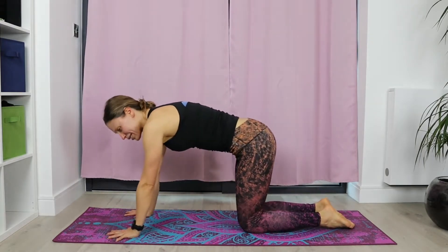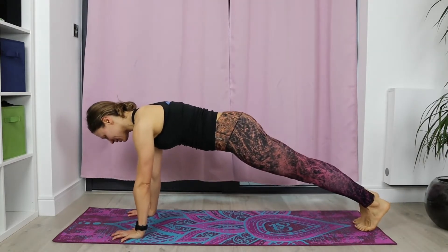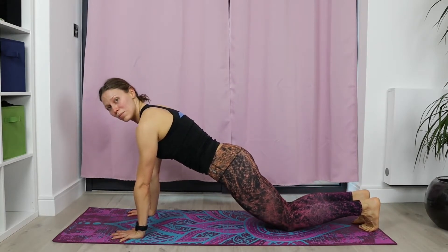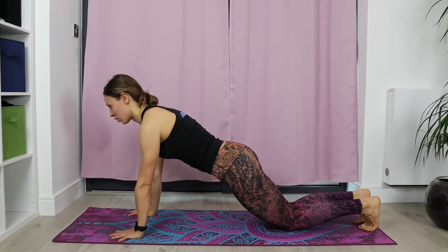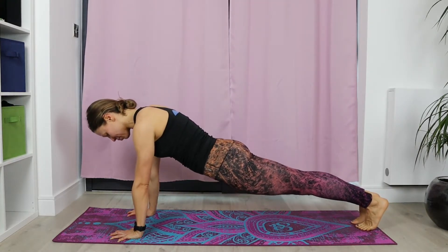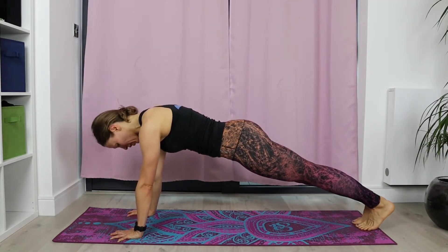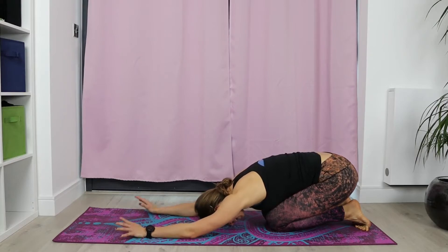We're going to come into plank position — extend the legs behind you and lift the knees away from the floor. If that's too challenging, you can release the knees down. It's important that you continue to have your abdominals engaged, keeping a very nice line from the top of your head all the way to your knees. We're going to stay here for five — four, don't collapse, three, push into those arms, two and one. Release the knees down, drive the glutes back, relax for a second. Let your wrists relax.